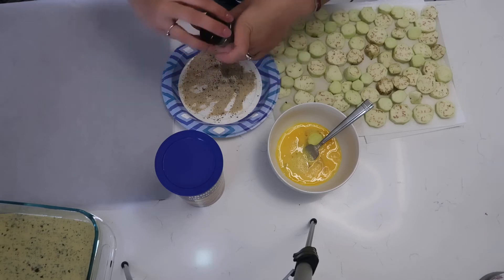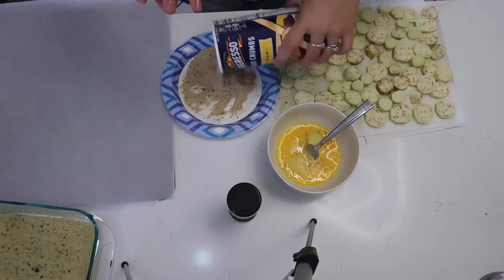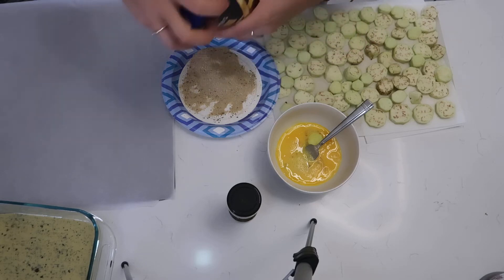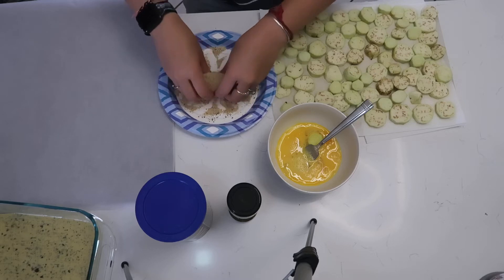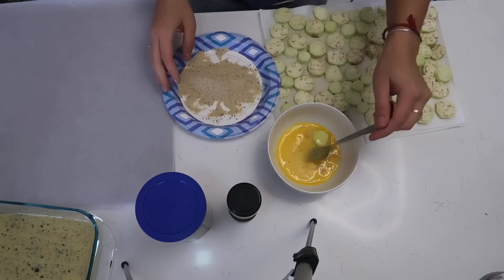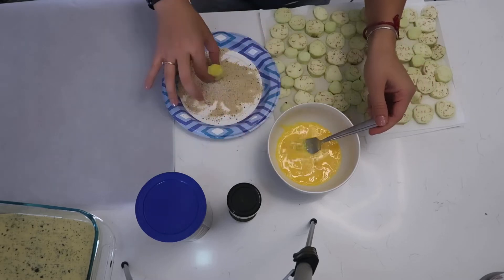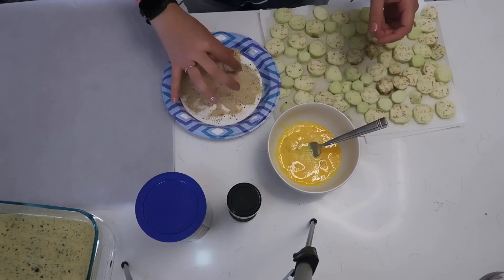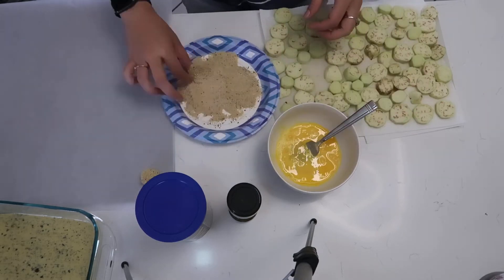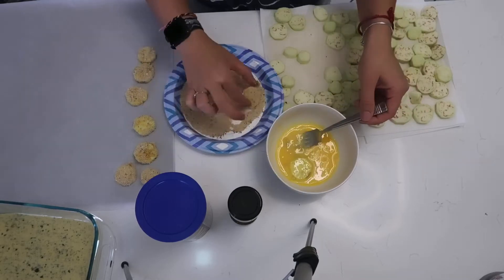The most time-consuming part of this dish — especially with the smaller homegrown rounds — is the breading process. Once you get the hang of it and get comfortable, it goes faster. I started placing several rounds into the egg wash and found a good rhythm.